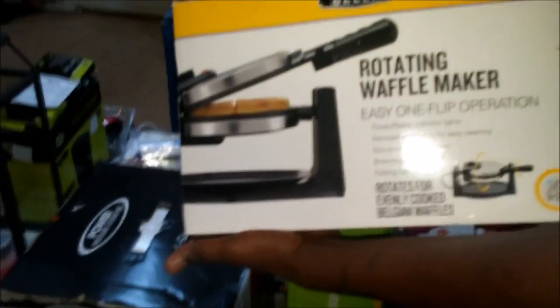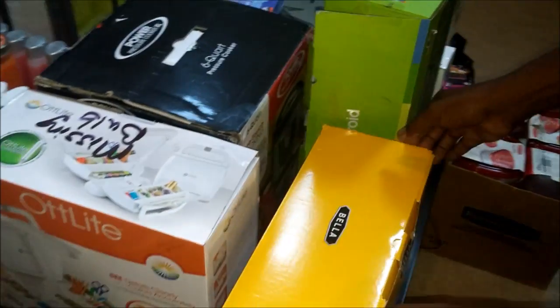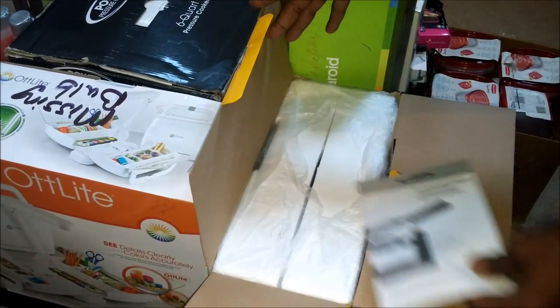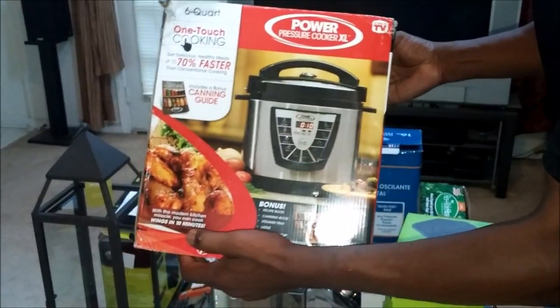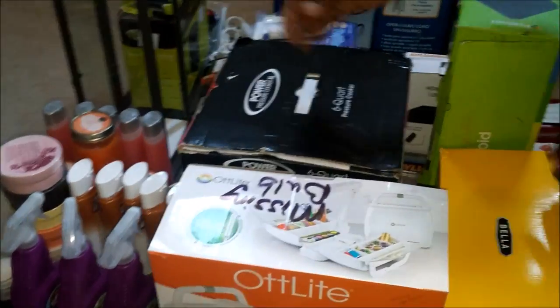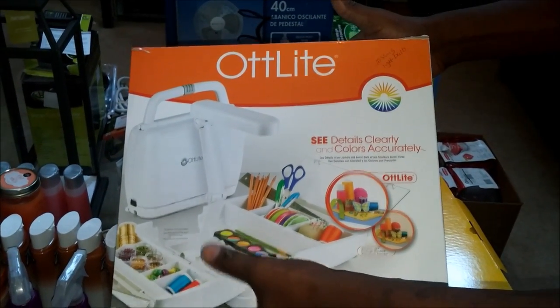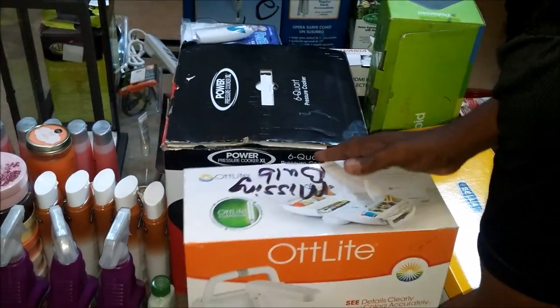And I have a waffle iron — brand new, never been used. All the instructions and paperwork are in here. And back here, this big box is a pressure cooker. It works great, everything is in it — it's digital. And this one here, when I got it, it said missing the bulb, but all the pieces are in. I have this lamp already, so I'm going to put the bulb in and use it.